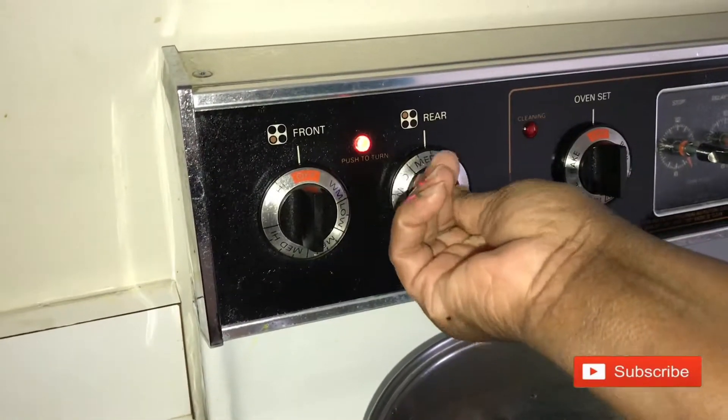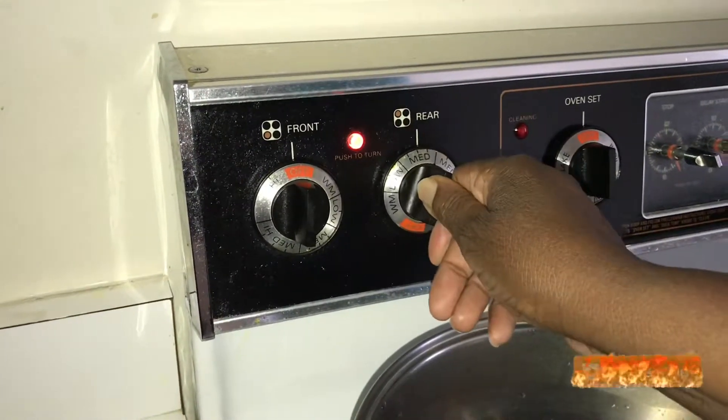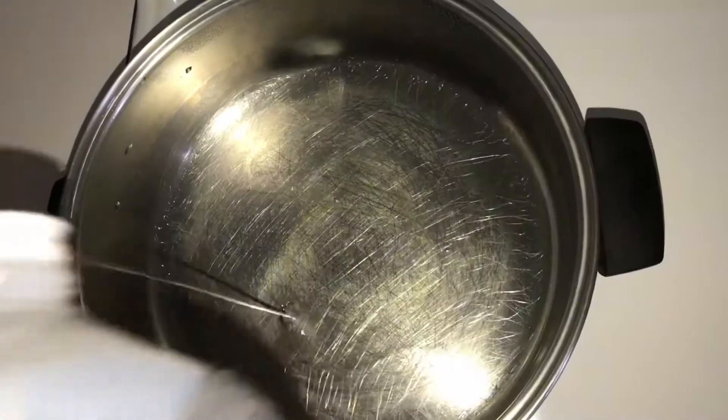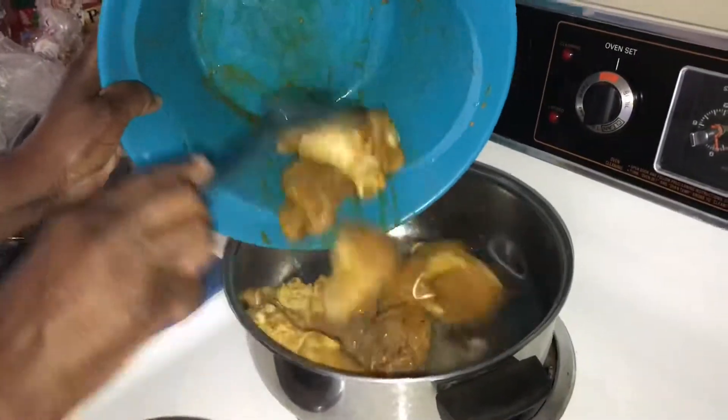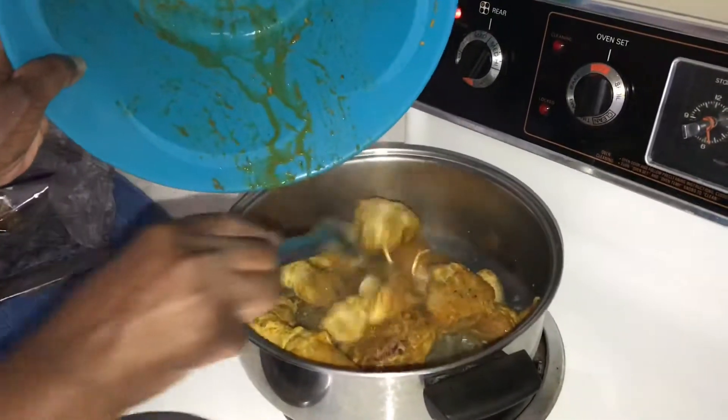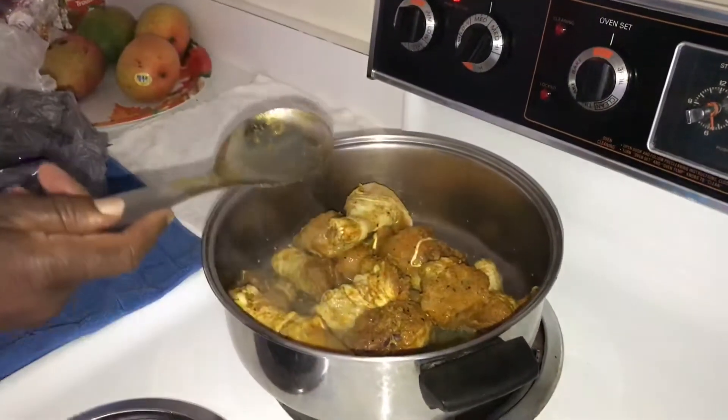You can turn on your stove to medium. When your pot is heated, you can add oil. When the oil is heated, you can add your chicken to the pot and sauté it.